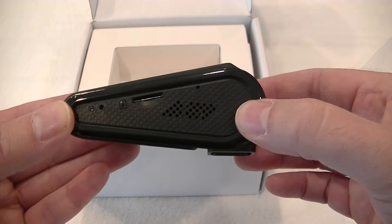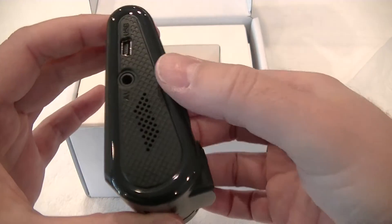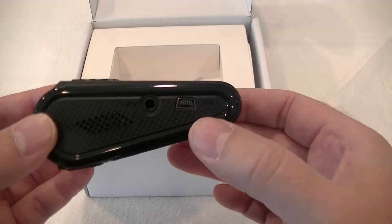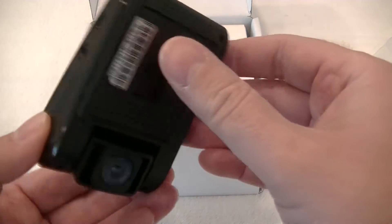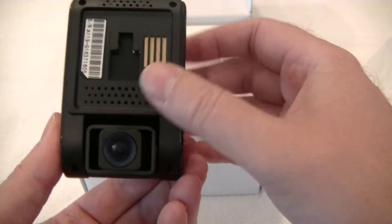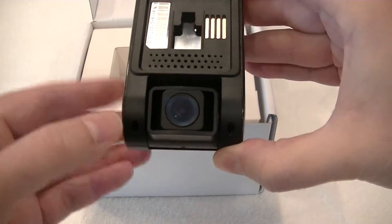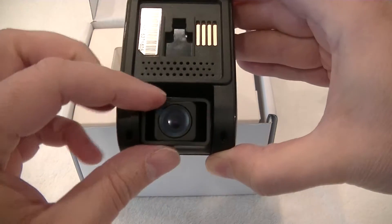On the side you've got your slot for your micro SD card. On the other side you've got your AV out and your micro USB for powering the camera — if you're not powering it off the mount — and for transferring files if you don't want to take the micro SD out and stick it into your computer. The mount goes on the back and sticks to your windscreen. You've got your lens with some nice adjustment so depending on the rake of your windscreen, the lens will go up and down and left or right so you can get the setting in the right direction.